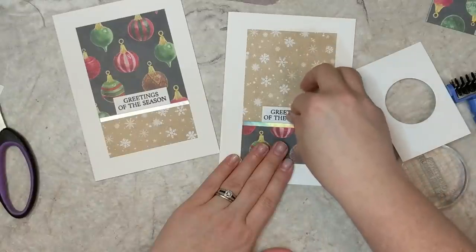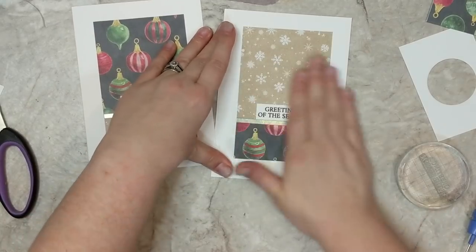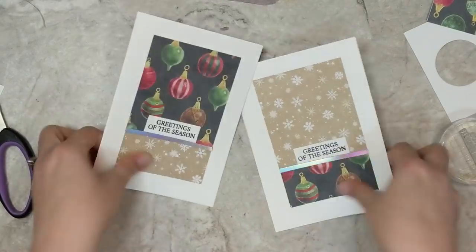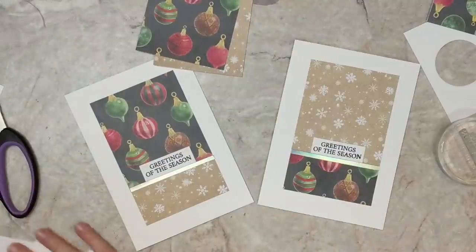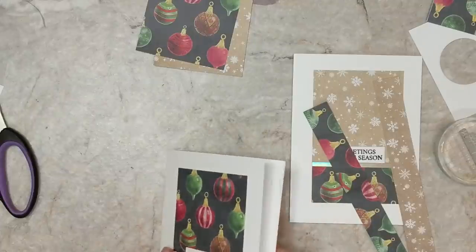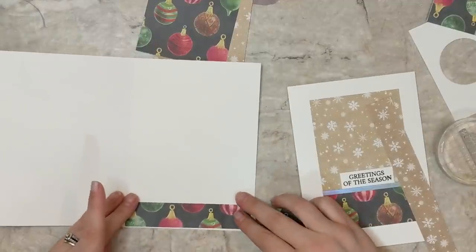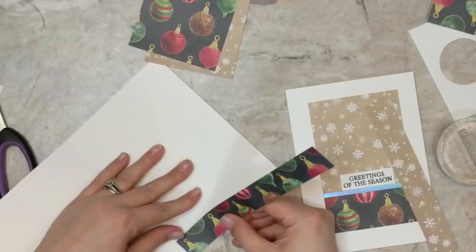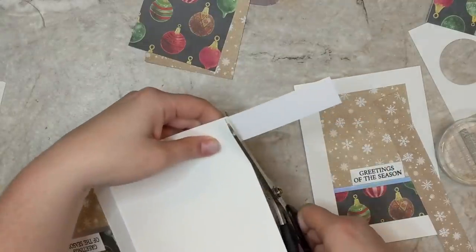I'm going to use the last scrap of paper from cutting up our envelope and adhere that on the inside of the card — just run a little bit of tape runner, stick it on the bottom, and trim off the excess. That way we tie in the elements from the envelope to the front of the card all the way through to the inside of the card. And then we have this beautiful coordinating set.